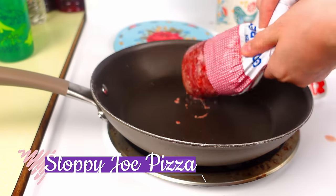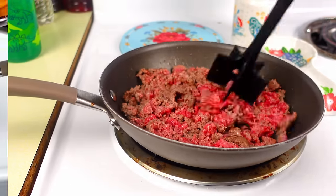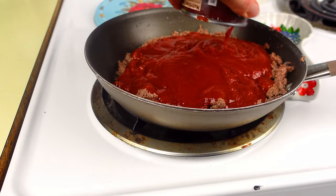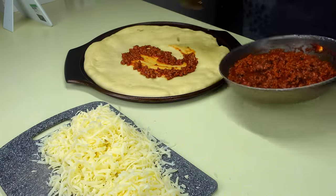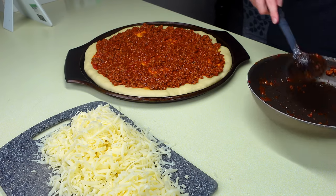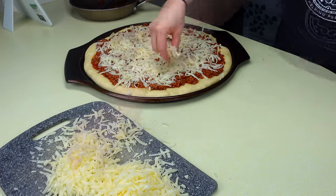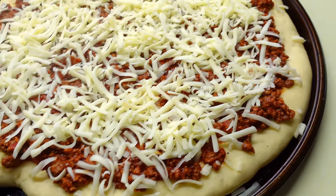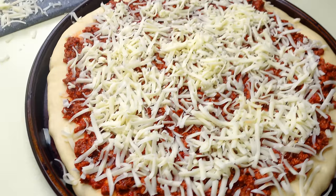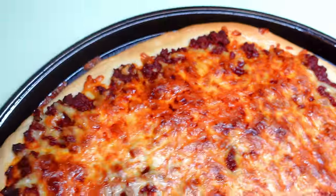Next is sloppy joe pizza. Cook ground beef like you normally would for sloppy joes — my kids don't prefer onions so I skip them — and add one can of sloppy joe sauce. I use a homemade pizza dough recipe I always use. Pre-bake the dough for about five minutes so it's partially cooked, then top with the sloppy joe mix and mozzarella cheese. Bake for 10 to 15 minutes until the center is cooked through and the dough is firm.